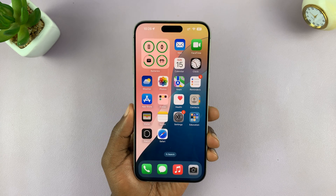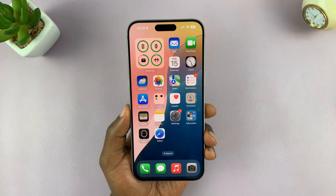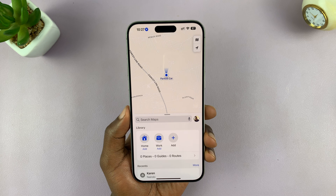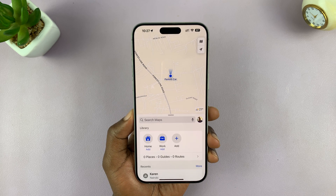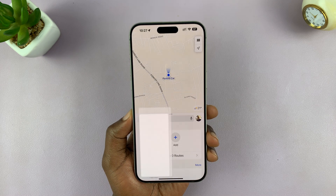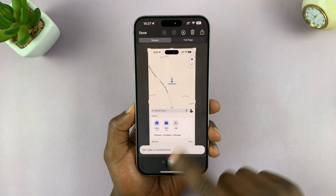The first method is using your assistant, Siri. You can talk to Siri and ask Siri to take a screenshot for you. So let's open a page like this, and then let's take a screenshot. Hey Siri, take a screenshot. And as you can see, Siri takes a screenshot for you. It's that simple.